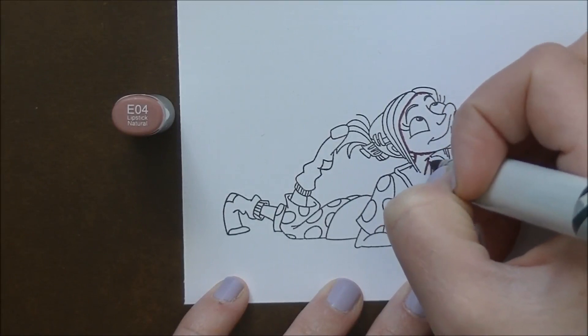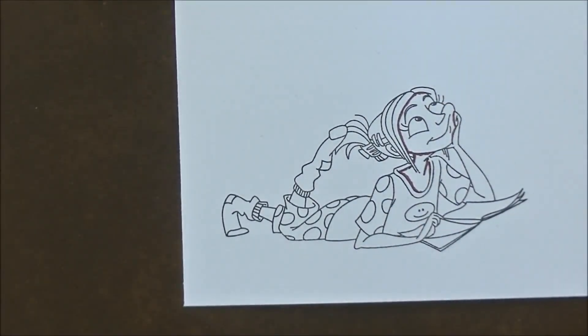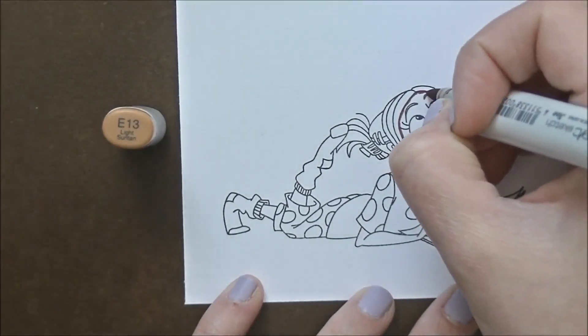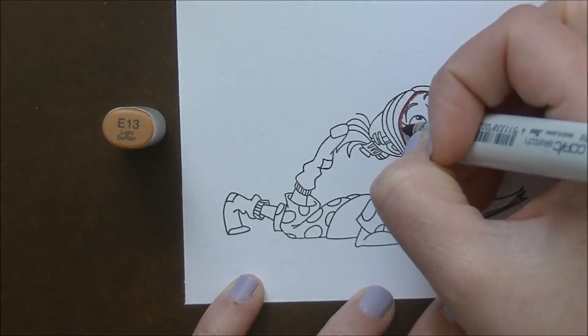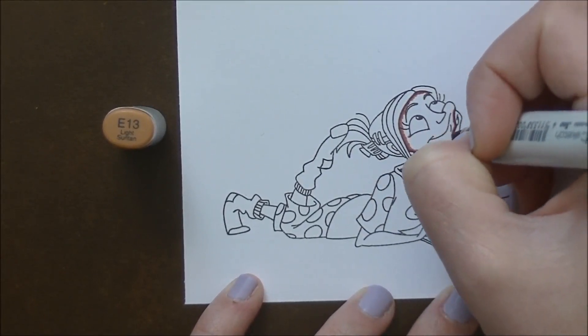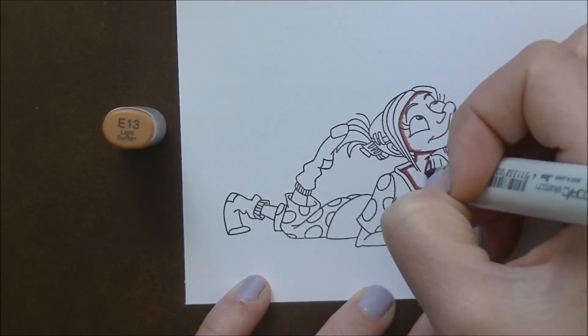The red rubber stamp stamps beautifully. You can see it here — I've stamped it out in My Favorite Things Extreme Black ink and I'm starting to color her up with my Copic markers. I think this stamp set's absolutely adorable. There's a girl laying down, a girl painting her nails, and another one with shopping bags, and the sentiments are super cute. I love this stamp set.